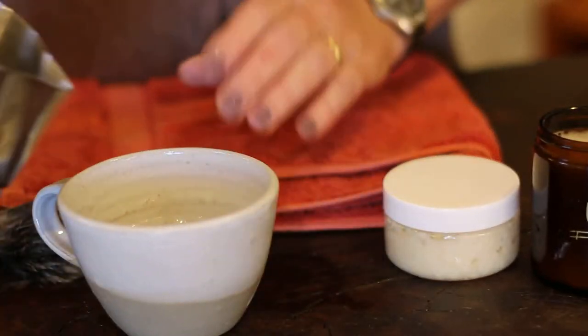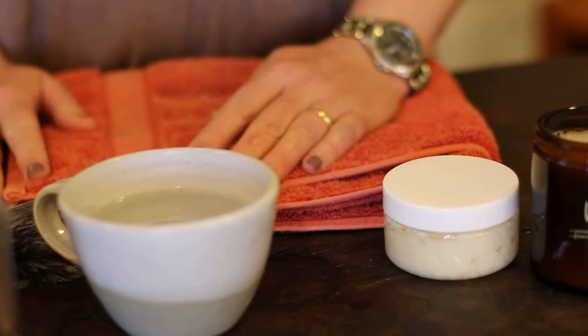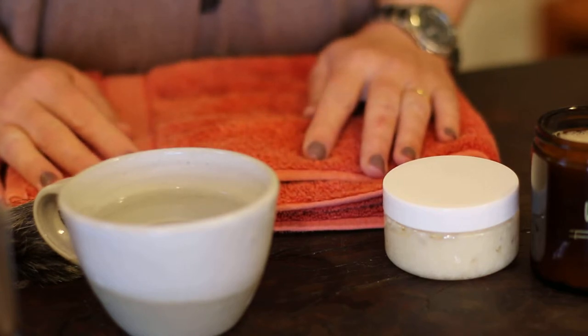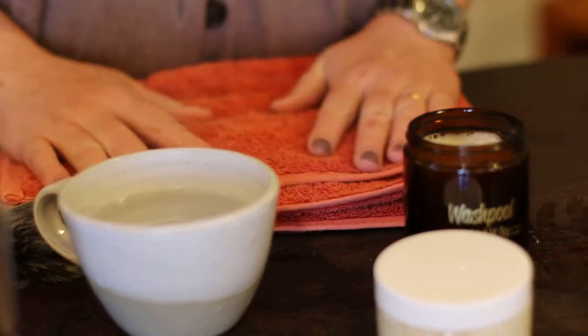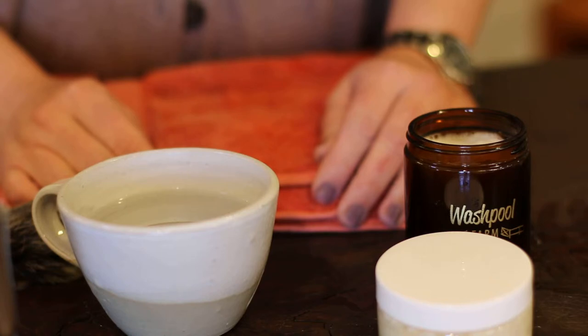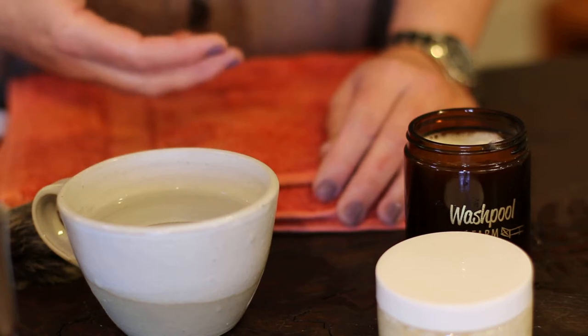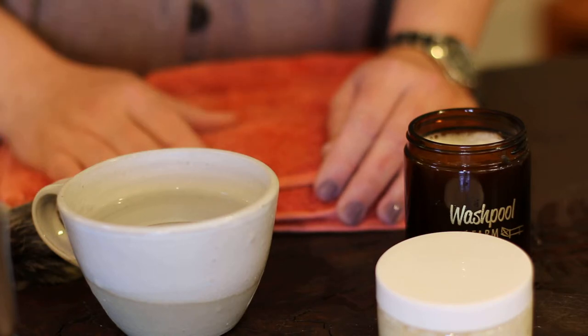Bear in mind that I'm not a shaving male, so if I do anything that disturbs you in terms of technique, I am sorry about that. However, my interest very much is in creating a product that works for you guys. To that end, we've hand rendered local grass-fed tallow and used very high proportions of that in this soap. It is low in scent because we've had feedback that men who've used our regular soap bars on their face have had some sensitivity to the essential oil.